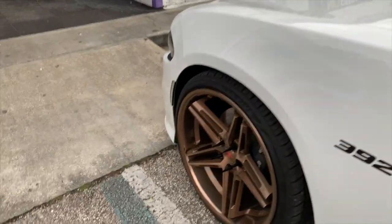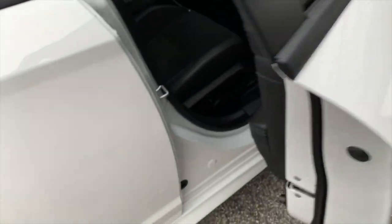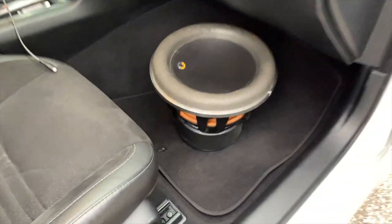Alright, made it to the shop finally. Got this thing out the car. This speaker is not the lightest speaker — I'll get you guys in a second when I get this thing out.